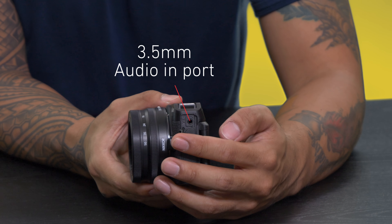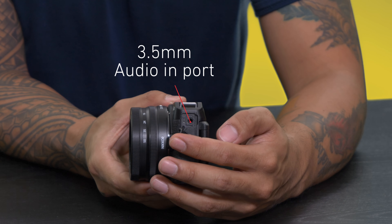Never miss your angles with this durable swivel screen, and be sure to have the best in terms of audio by hooking up your favorite microphone system through its 3.5 millimeter input.